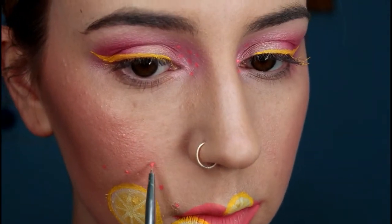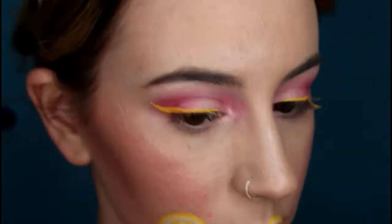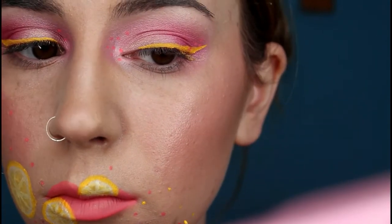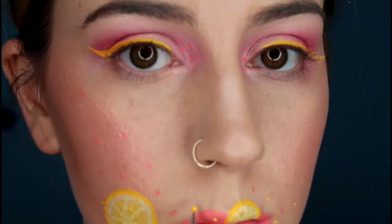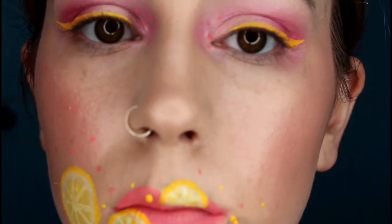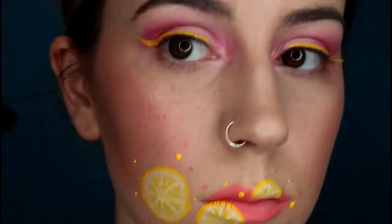Now I'm taking the same tool and the shade 714 and drawing dots all over my face — in and around the slice of lemon, going up my cheek and down my jawline. Just be very random with the placement of the dots; you don't need to put them in any particular pattern. Then I'm also taking Queen Bee on the same tool and doing the same thing, placing them randomly. I decided I wanted some bigger dots, so I'm adjusting the size of some of the existing dots and drawing in different sizes up my cheek.